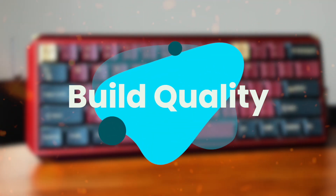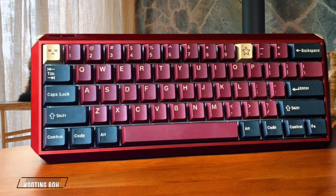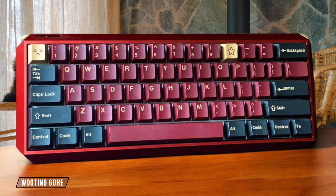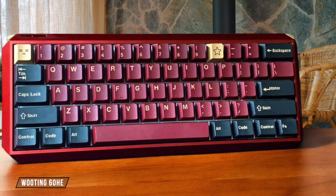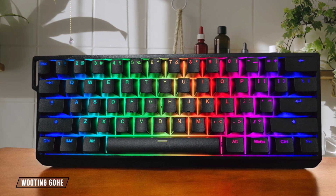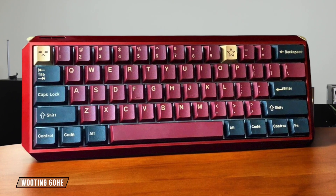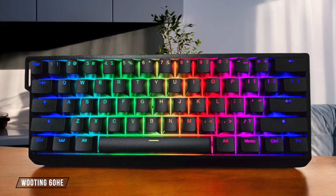Next, we are going to compare them on the build quality category, which has a multiplier of 2. The Wooting 60HE's plastic body feels incredibly solid with no flex, and it's designed to be modular and compatible with most aftermarket cases for customization. While the stock stabilizers and foam dampening are decent, the typing sound out of the box could use some improvement, though this is easily fixable with modifications. 8 out of 10.